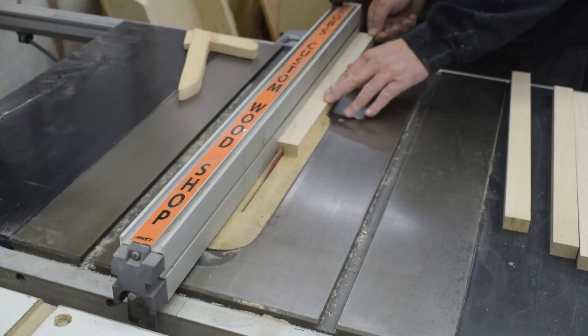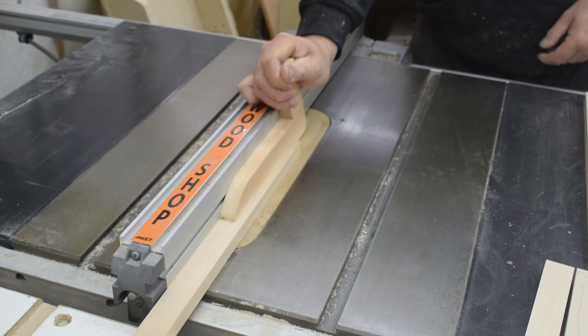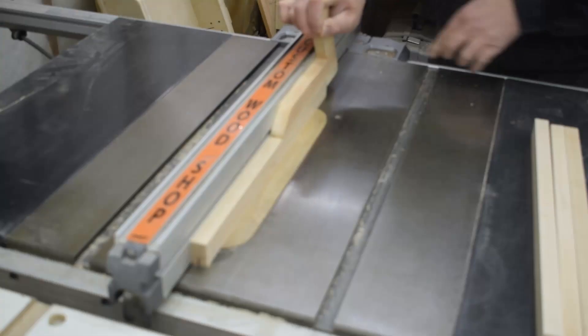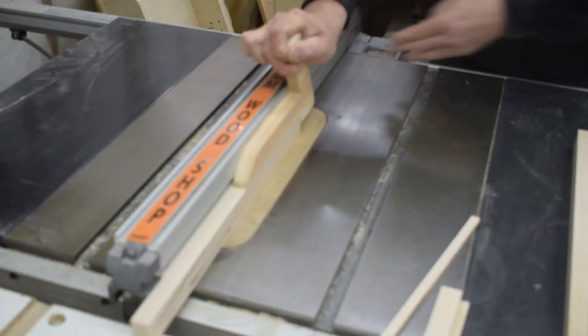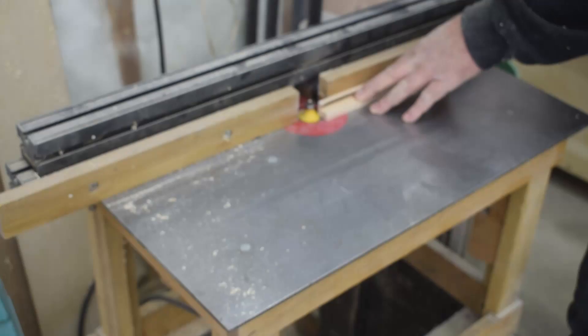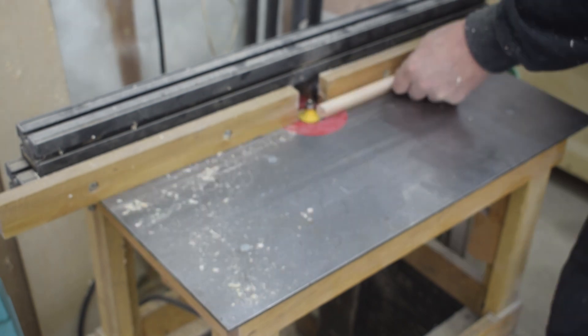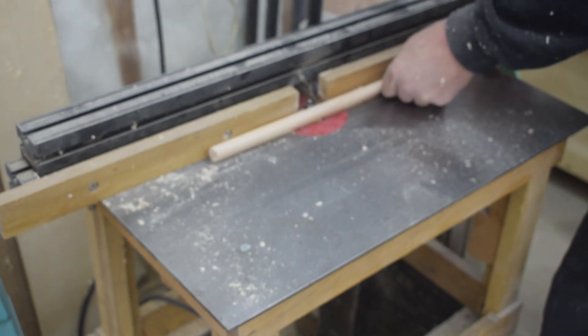Then I started working on the trim. I cut a rabbet out of some maple strips to fit over my top. Then at the router table I gave two edges a round over using a quarter inch radius round over bit.